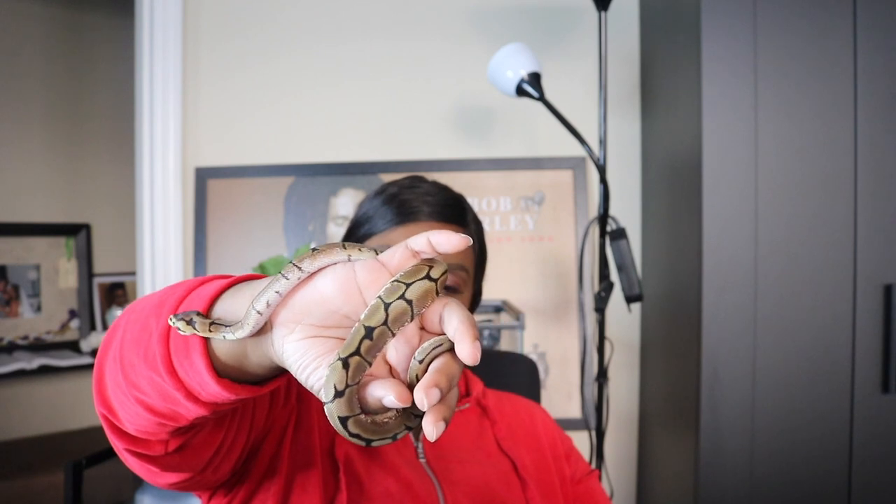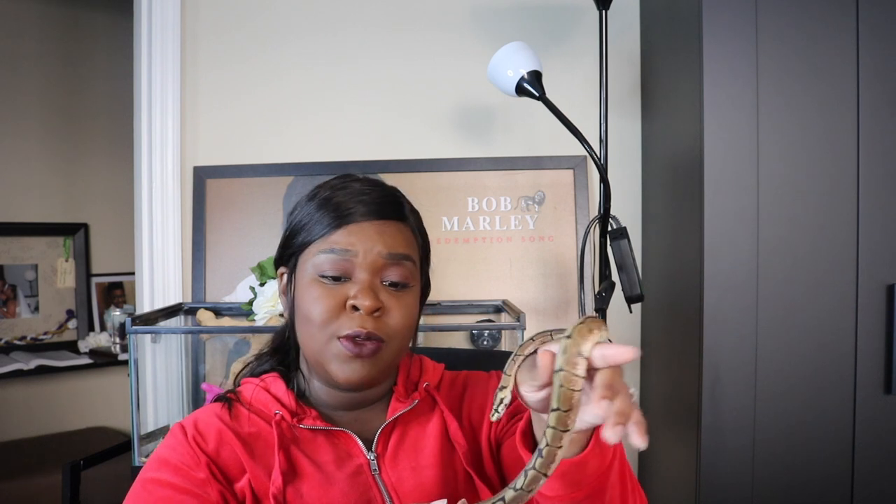He is also very handleable — he seems to like being handled. He doesn't really ever give me a problem when I'm trying to handle him. He has not bitten me, he hasn't hissed at me. He's super friendly and very curious; he always wants to see what's going on, as you guys can see right now. He's so sweet and so calm and docile.